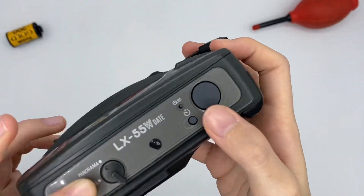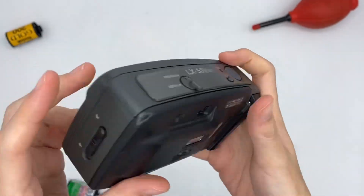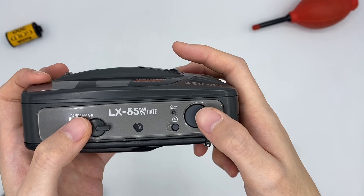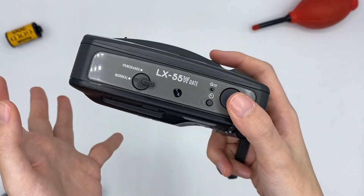This one is the self-timer mode. This camera is also an auto-rewind camera, so every time after you use up your exposures, it will auto-rewind.